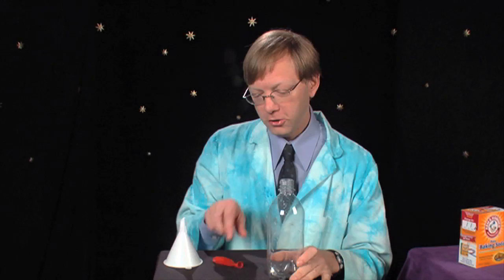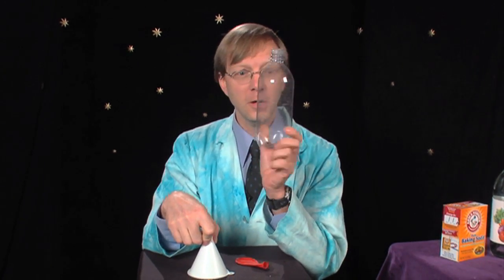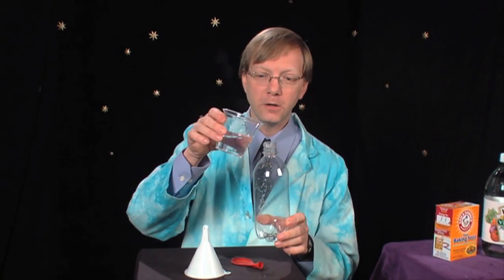Well, and a few other things. You're going to need a plastic soda bottle — the smaller the better. You're going to need a balloon — the smaller the better. And you're going to need a funnel, which you can use any size really. The first thing you want to do is fill up the bottle with about three quarters of a cup of vinegar.